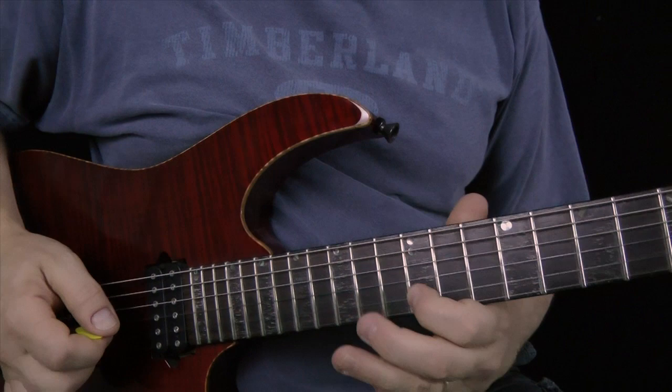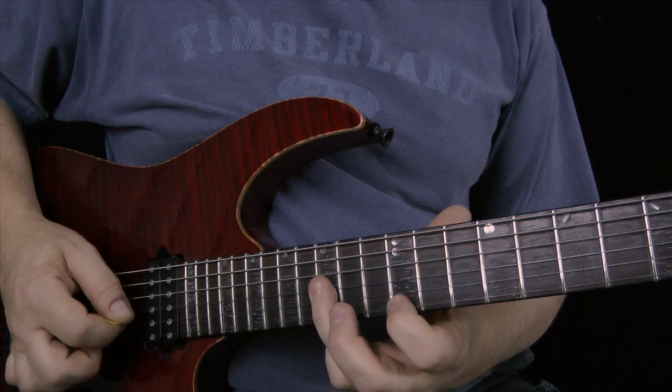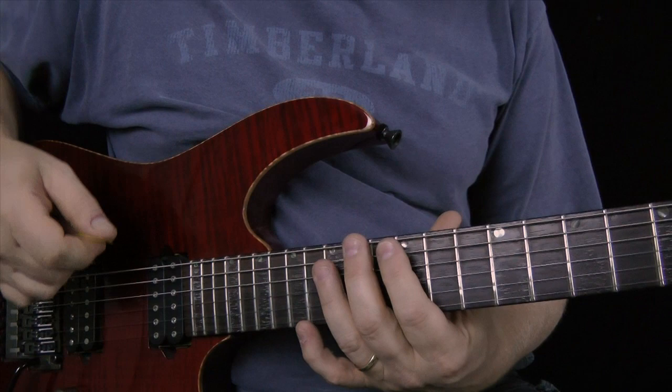And then I'm just moving it around. So in the actual lick, what I played was... that's just the top of the E blues.